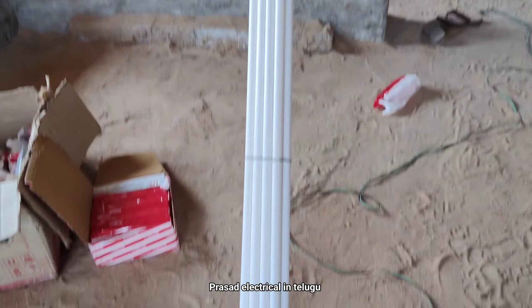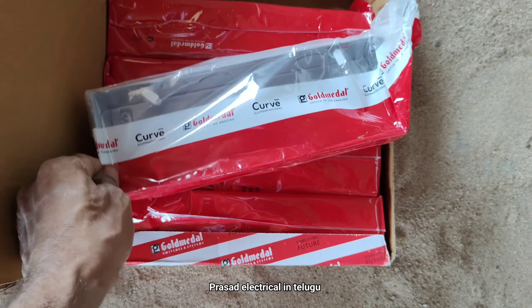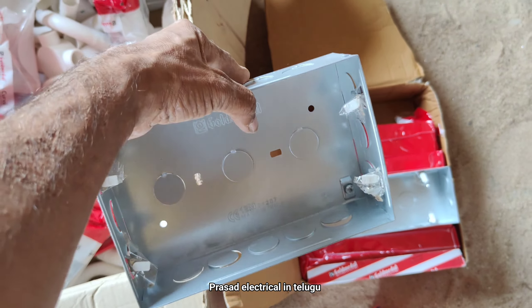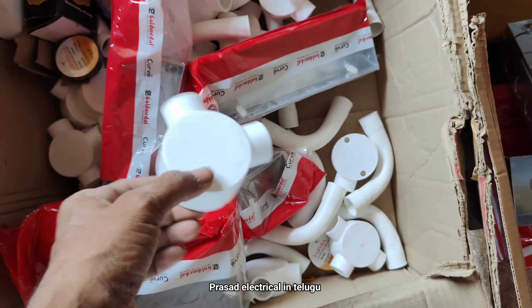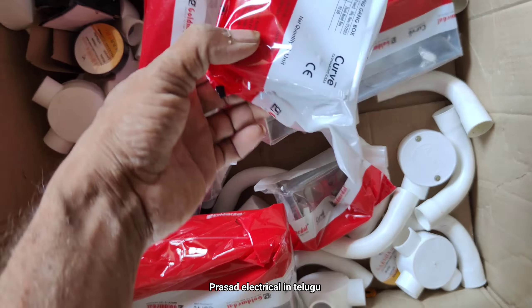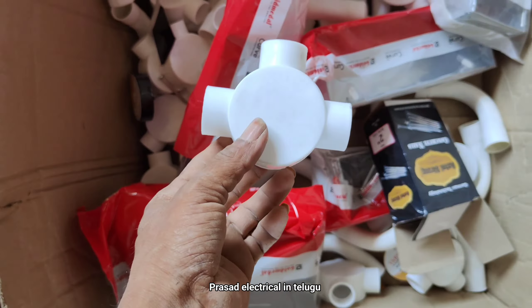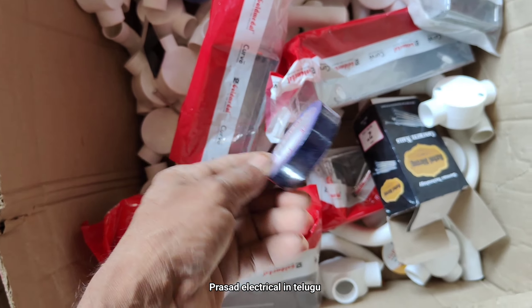Let's check the one-inch pipe and put it in a 1-inch pipe. This is a metal box. This is a 12-mall metal box. This is an L-way point. This is a C-band. This is a 2-inch metal box. This is a 3-A tension box. This is a tape.